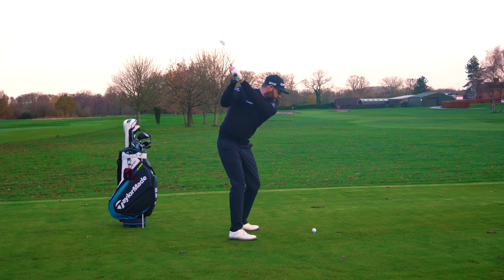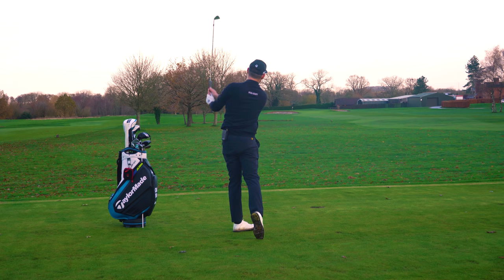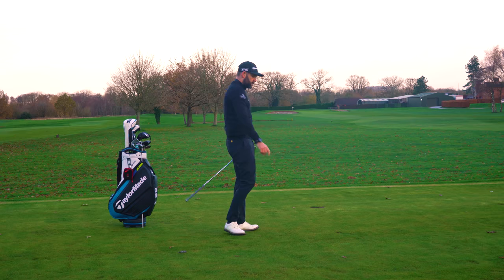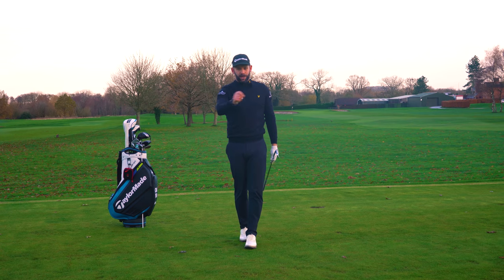Up to the top, work the club down to five o'clock a couple of times on its own, add the body rotation, and then from there you can go through and hit it. If you feel that's you — and there's a very good chance it will be — the five o'clock drill is brilliant to help you fix it.